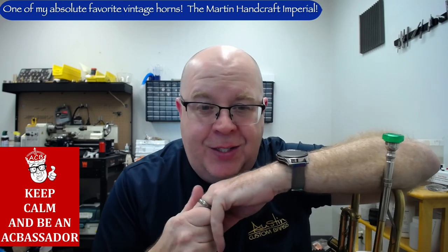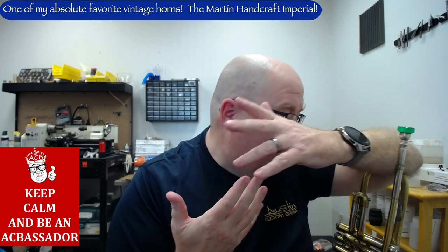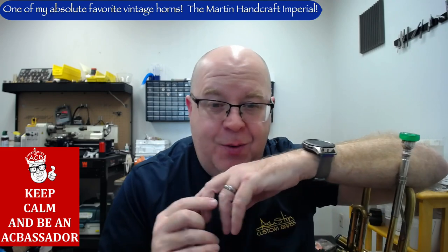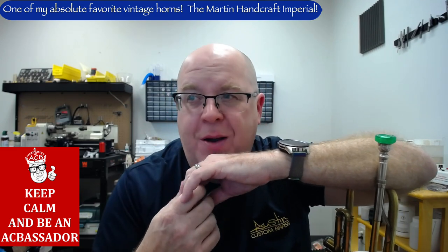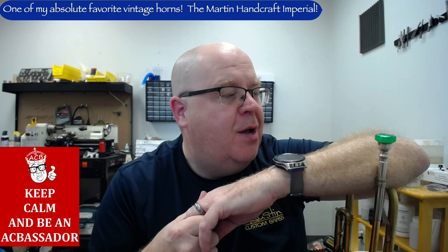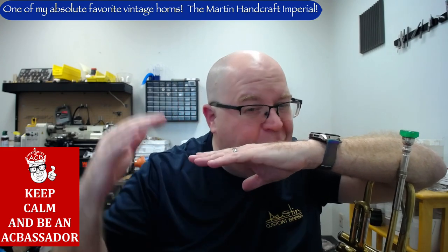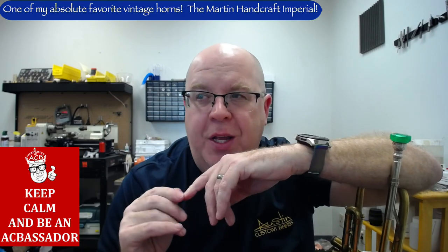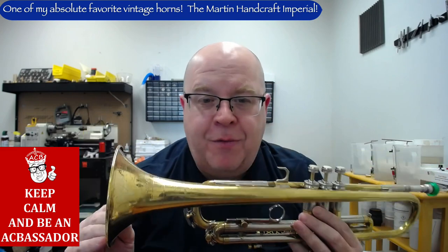This horn is just fantastic. It was a recent acquisition from a customer who was upgrading to a different horn, and we decided to buy it. I've kept it for a while — I was thinking about adding it to my collection. I've had a few really great Handcraft Imperials in my arsenal, but I just can't seem to let this one go. This horn is right underneath some of my truly elite horns, like Copernicus and others.